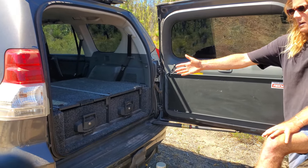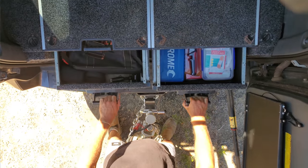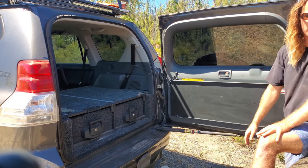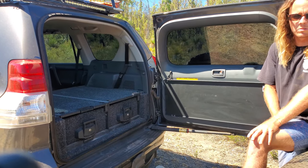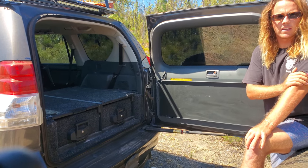I'm running ARB drawers. On the left hand side I keep all my recovery gear and compressor, and on this side I keep spare parts, first aid kits and tools. I also normally run an Engel 40 litre fridge in the back, however we've just moved that to the caravan for now.